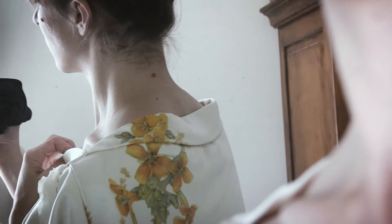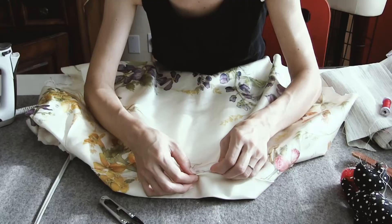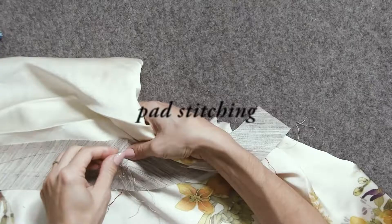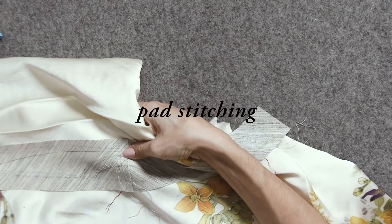I knew there needed to be some sort of internal structure, but I ignored that little inkling. So we either have goat hair canvas or silk organza. Goat hair canvas is more structured, so goat hair canvas it is. Pad stitching can help hold a particular shape and add structure to the garment, but I've only done so on a wool coat — not sure if it'll work on silk. So we shall see. This blouse is slowly turning into a coat. Well, winter is right around the corner — might as well.